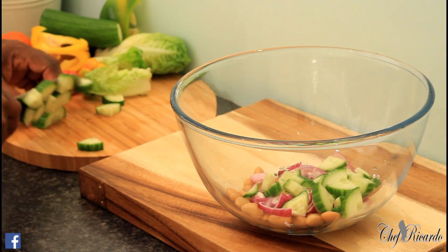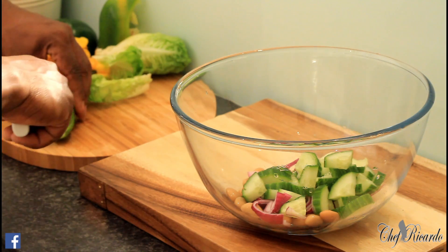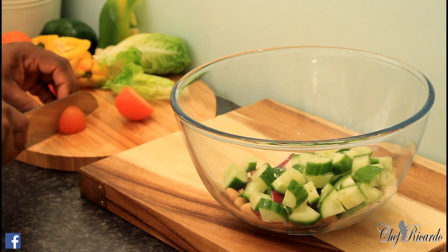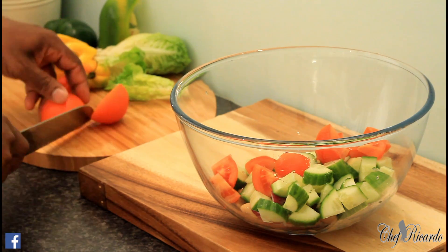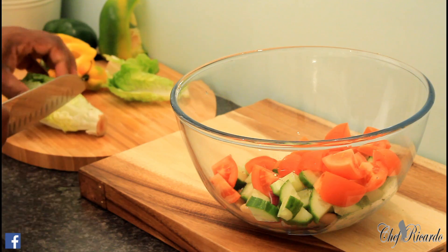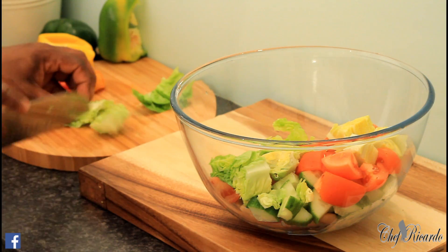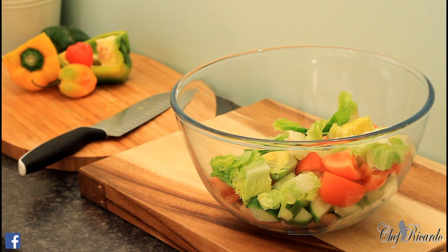So I'm going to put some cucumber inside. We're going to use at least one. That's two tomatoes. I've got some sweet gem lettuce — we're going to put some sweet gem lettuce in it. We're not going to put any mixed peppers or extra things in it; we're going to keep it simple.